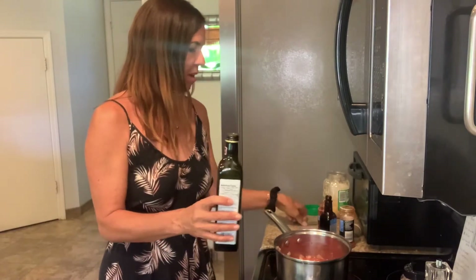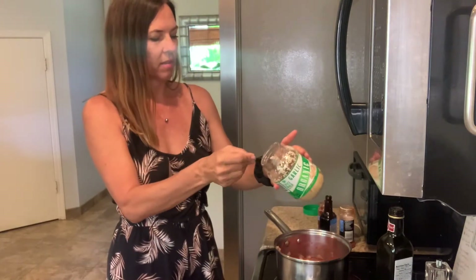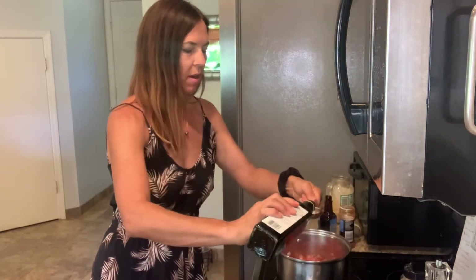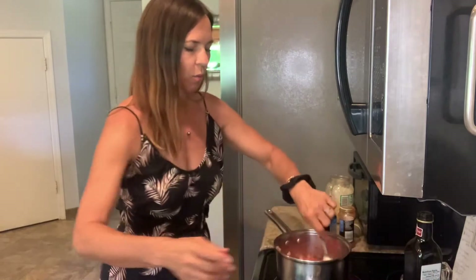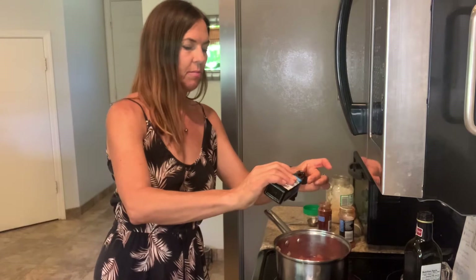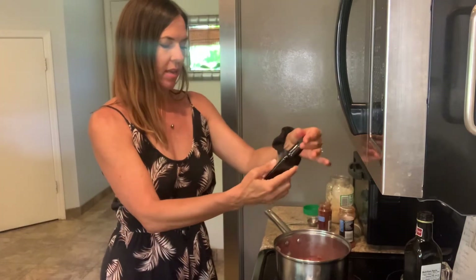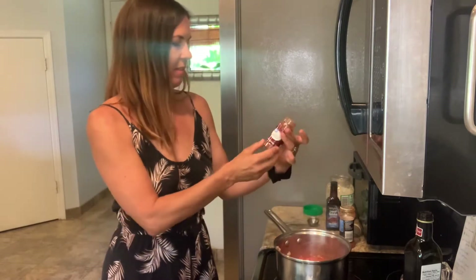I'm also going to put a tablespoon of garlic in here. I buy the pre-minced garlic because I'm lazy and I hate chopping garlic. I'm gonna put a tablespoon of balsamic vinegar — I use this instead of Worcestershire sauce. You can buy a vegan Worcestershire if you can find it, but it's kind of expensive. I'm also going to put in just a half a teaspoon of liquid smoke; this gives it a smoky flavor. Mine is hickory but they sell all different kinds at the store.